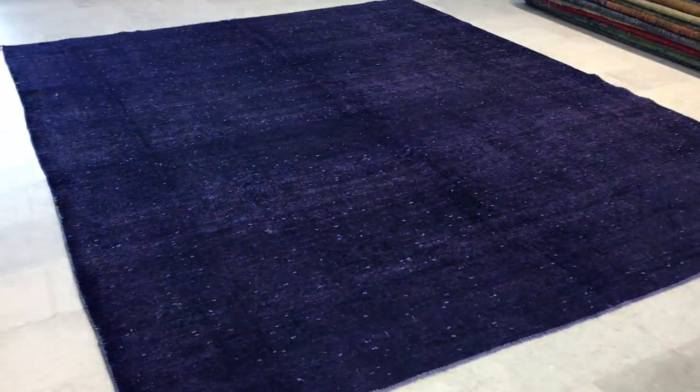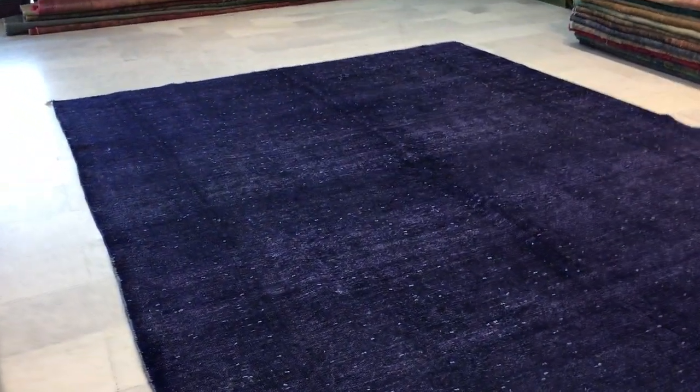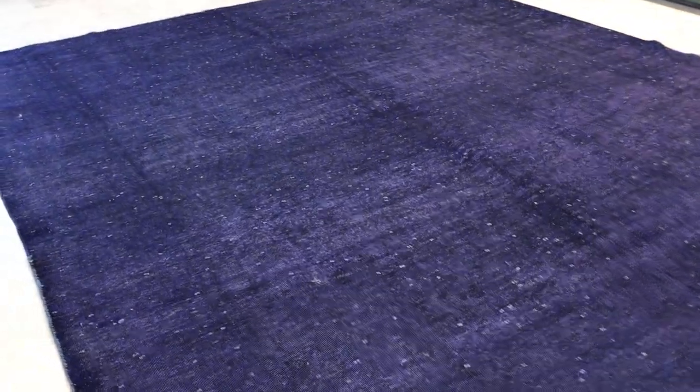It's a very high-quality Persian handmade carpet — these are carpets that were made to last a lifetime. The purple does seem to change on the monitor, but this is a darker purple, nicely combined with the whites of the original carpet.